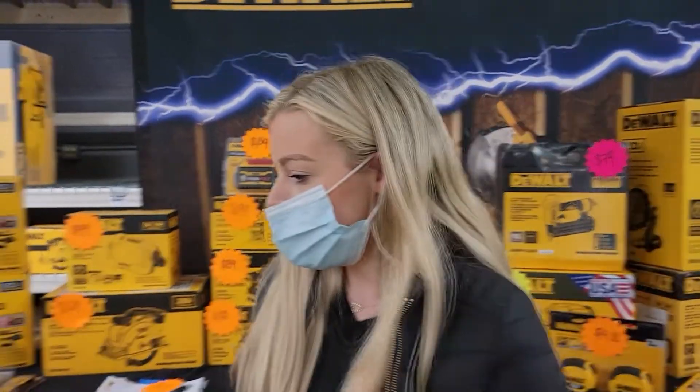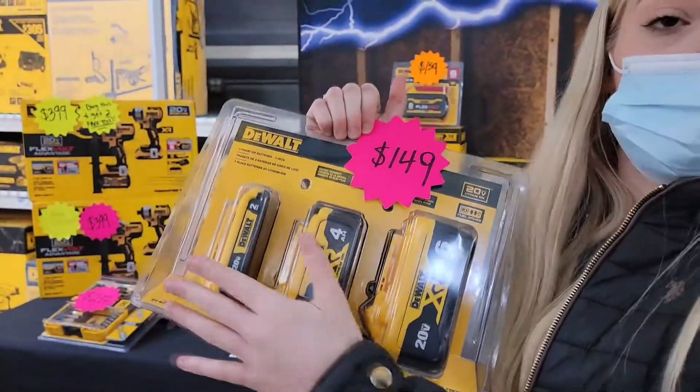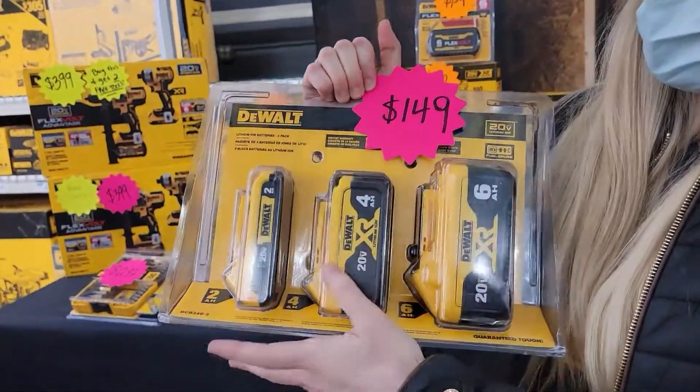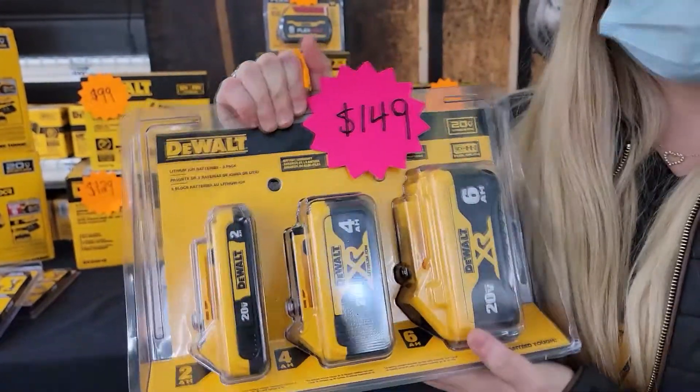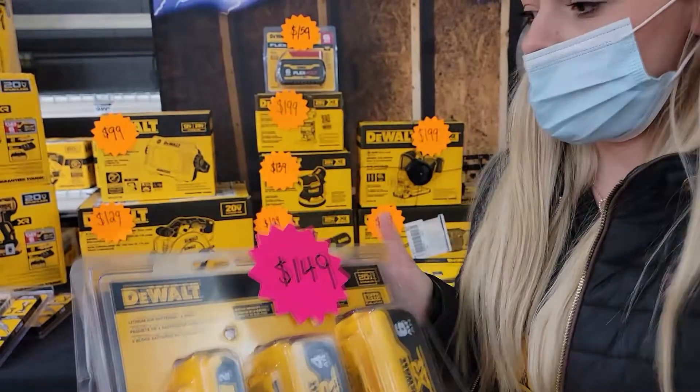Amp hour is going to be runtime — so how long the battery is going to last before you need to charge it. For instance, these are all 20 volt batteries and the 2, the 4, and the 6 are the amp hours, and that's going to show you how long the battery is going to last before you have to charge it.